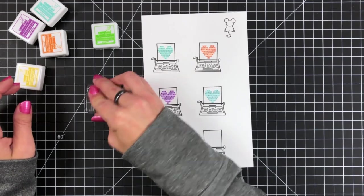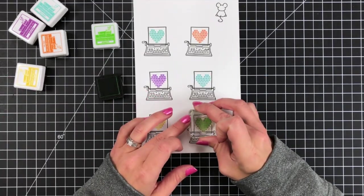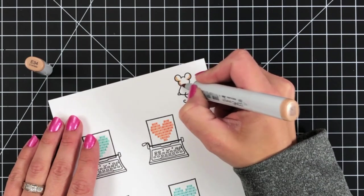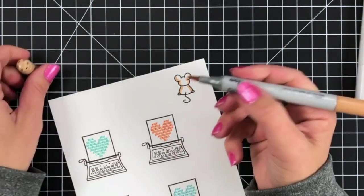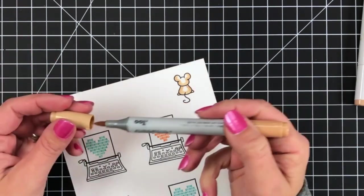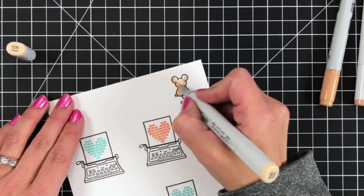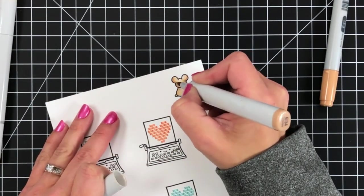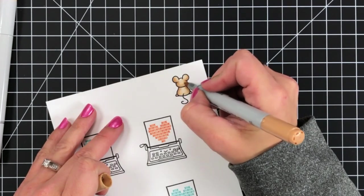Once I finished stamping my heart images in the rainbow colors, I'm going to quickly color in this little mouse. I'm using Copic colors E34, E31, and E30. I went over it twice — it was just a really small image and going over it twice helped deepen those shadow areas of the mouse.